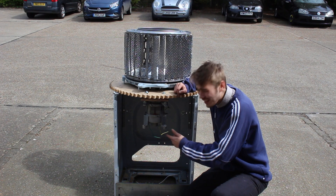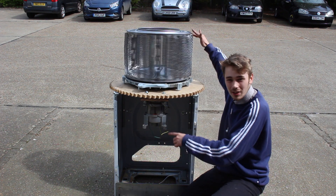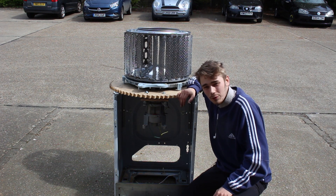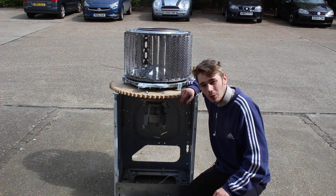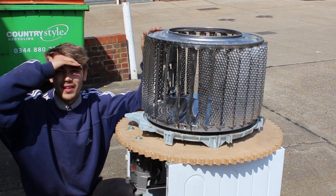The motor is now attached and connected to the turbine, so if I spin that it's going to turn this motor. What we're going to do now is put it in the way of the wind and hopefully get enough to get this thing turning and get a result. Now that it's built, it's time to give it a test and see if it will spin.